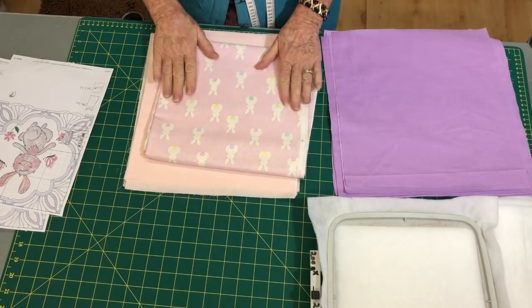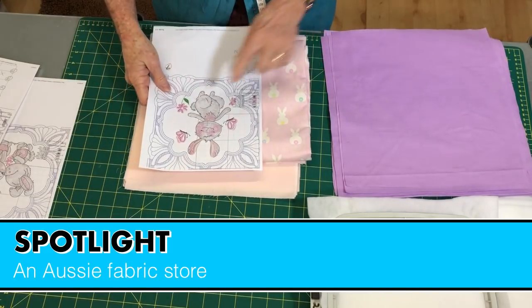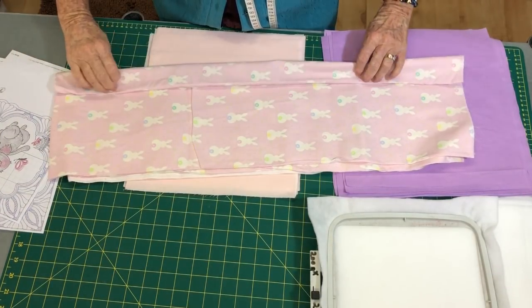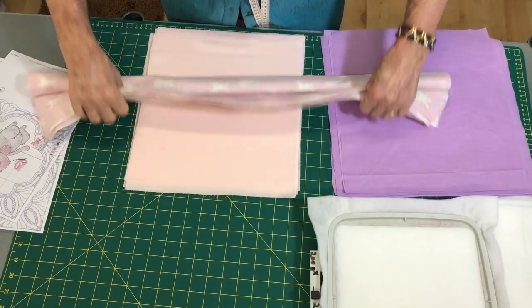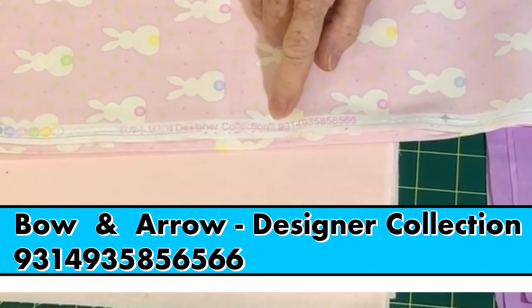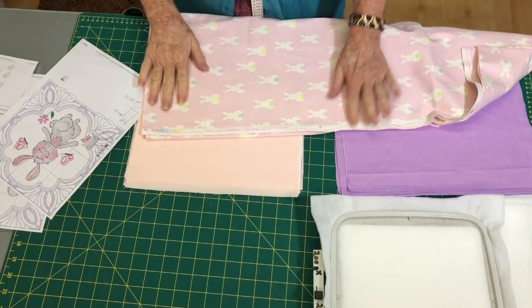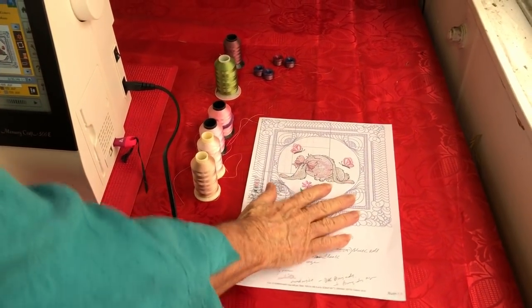Just one more thing before we go — the border I'm going to do uses this beautiful fabric I bought from Spotlight. It's got little bunnies on it, and because I have the Bugsy design, I'm going to use this for the border, which has got lilac and pink in it. If anyone wants to know what this fabric is called, it's the Bows and Arrows design collection, number 9314935856566. That will be the border for the entire quilt.